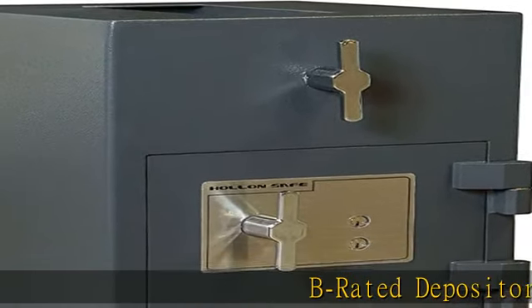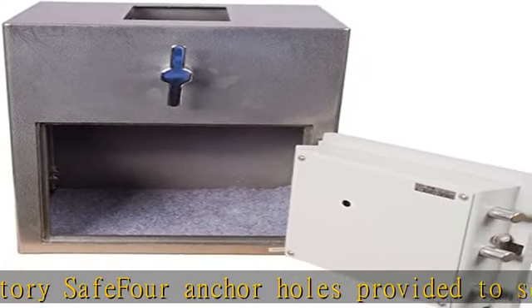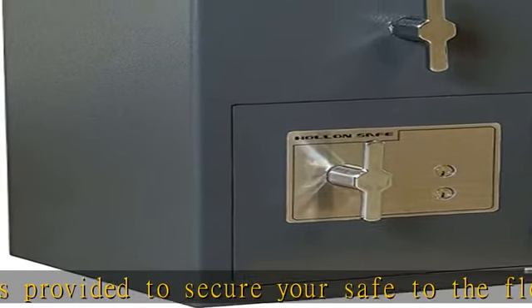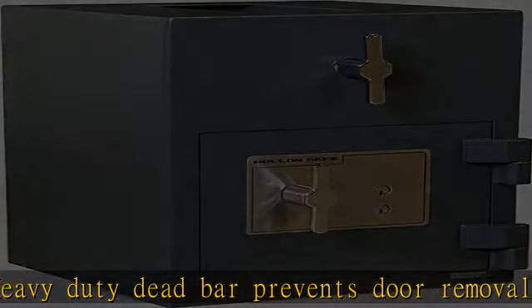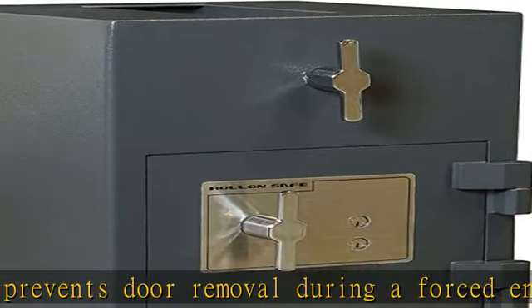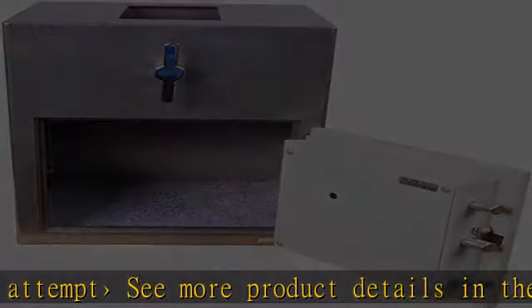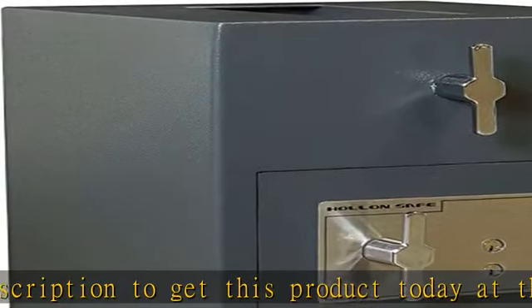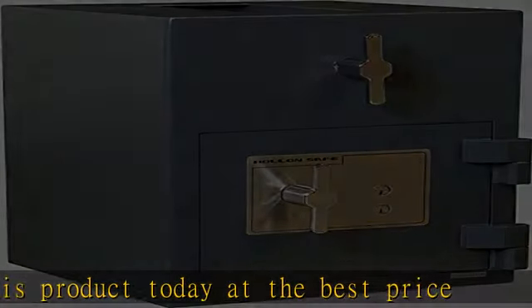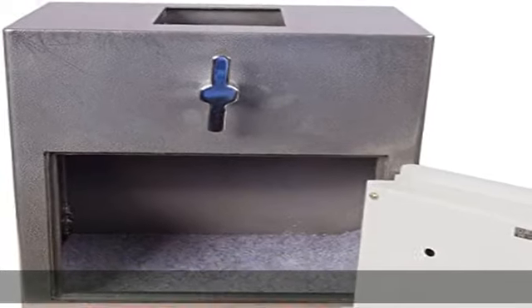Berated Depository Safe. 4 anchor holes provided to secure your safe to the floor. Heavy duty dead bar prevents door removal during a forced entry attempt. See more product details in the description to get this product today at the best price.